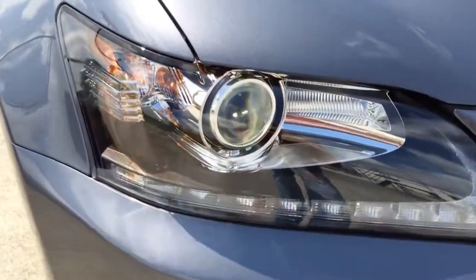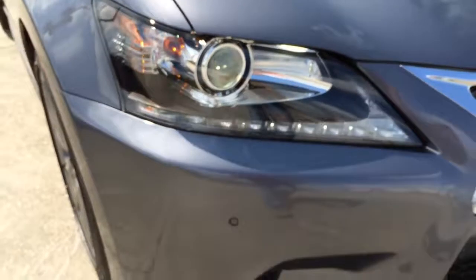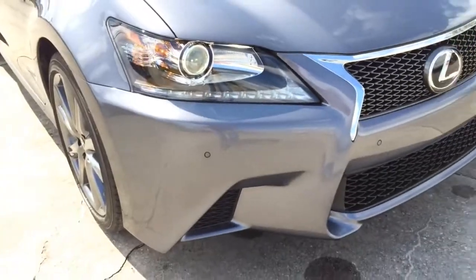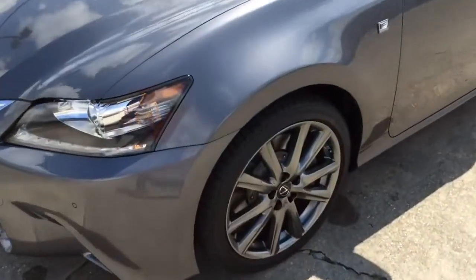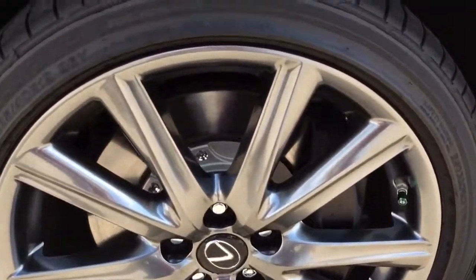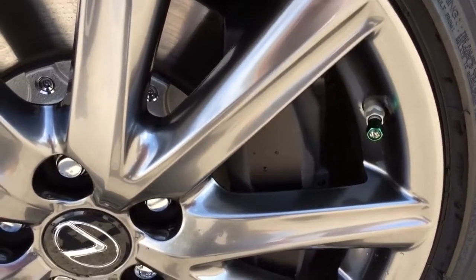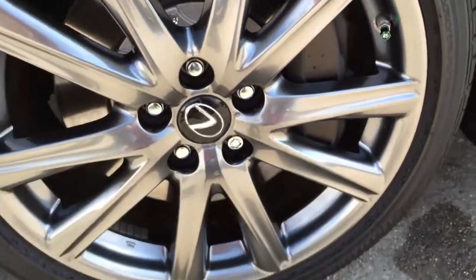Great, here is another look at the headlamps. This particular model comes with 19-inch split 5-spoke alloy wheels — 19x8 in front and 19x9 in the rear — with summer tires for the rear-wheel drive version.